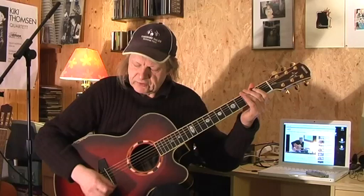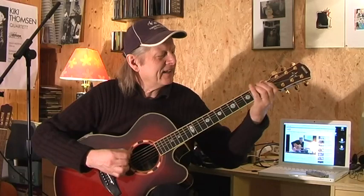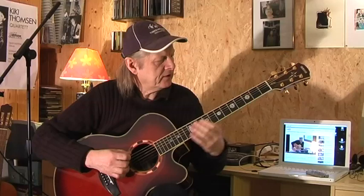This is a good exercise for the right hand — to play down, up, down, up all the time. We start with the E string and slide into the 4th fret of the deep E string.